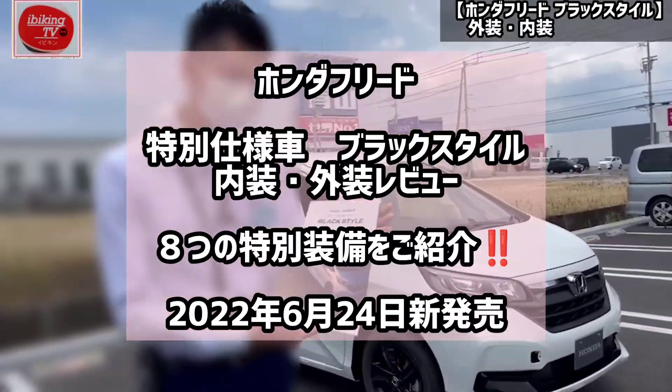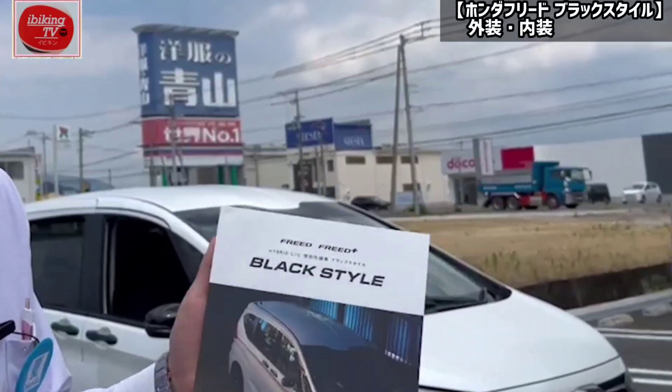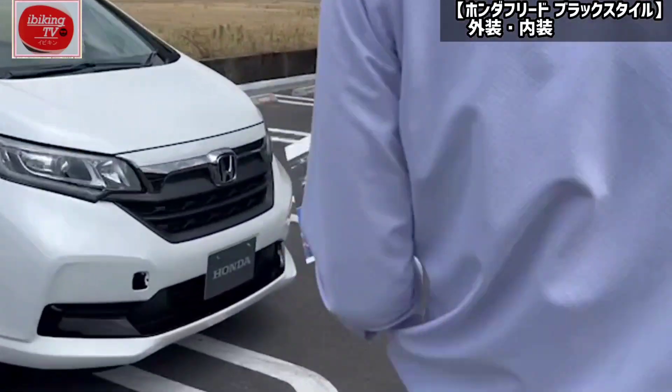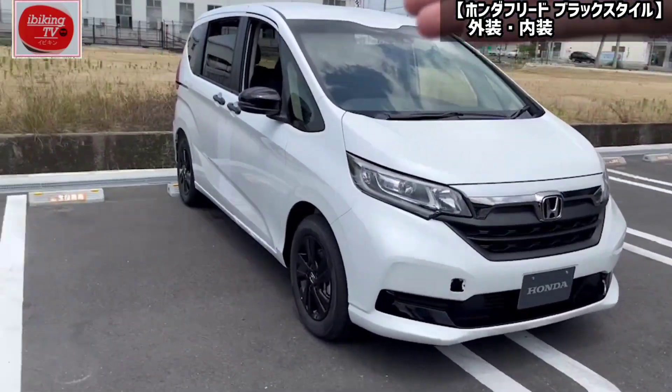I'm going to show you what I'm going to do with the black style. First of all, the front one is the Freedo.